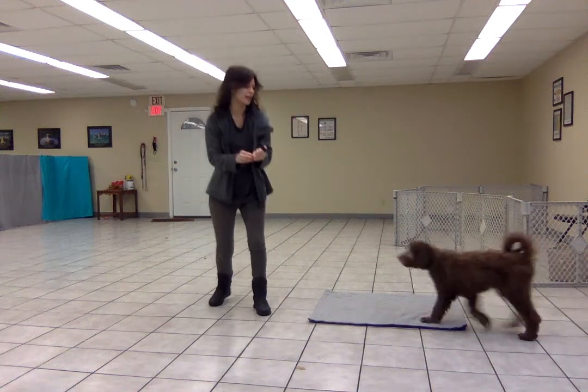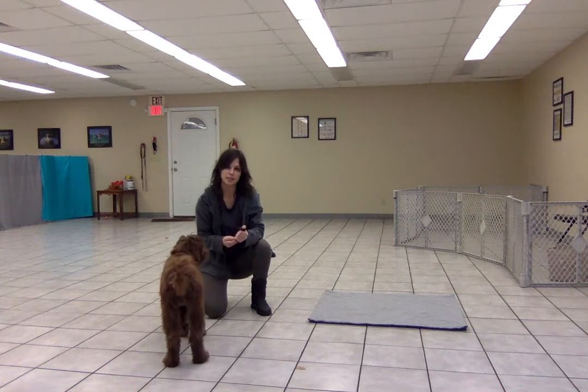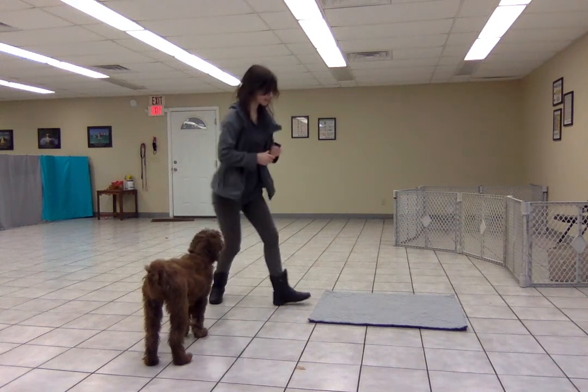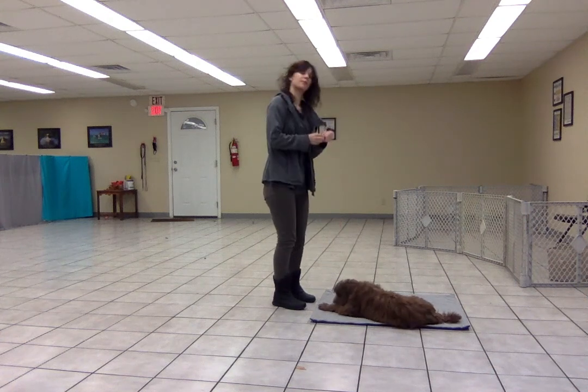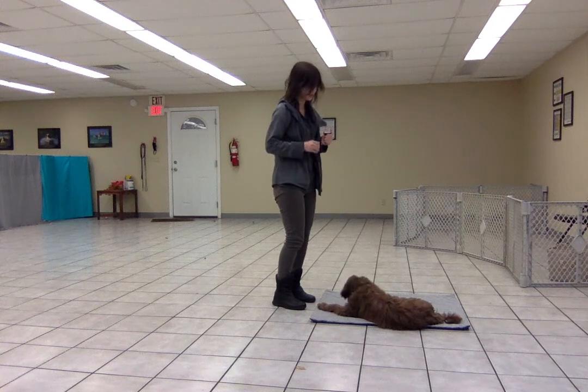I'm going to show you how Indy and I have been working on mat targeting. When we first started this behavior, I stood close to the mat facing it, and I'm going to start with that. Place. Good girl. But now I'm going to make targeting the mat a little more difficult.